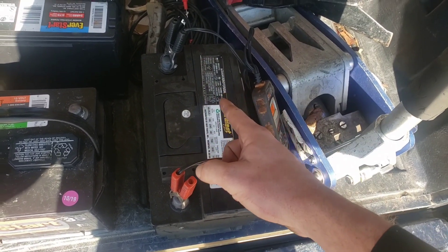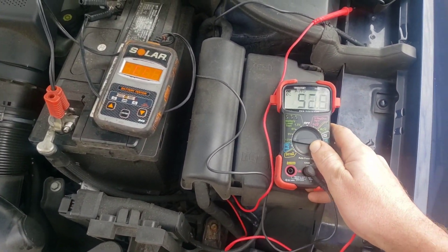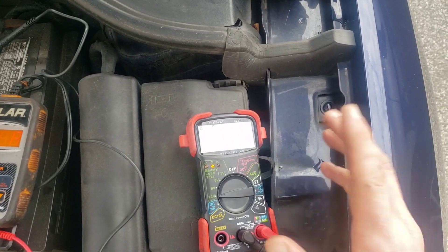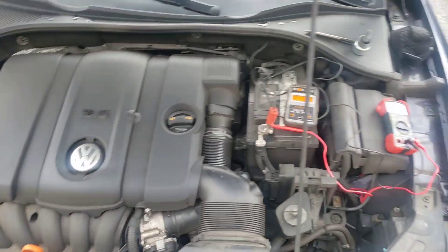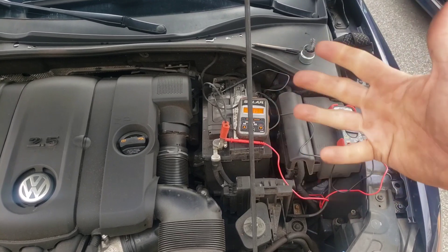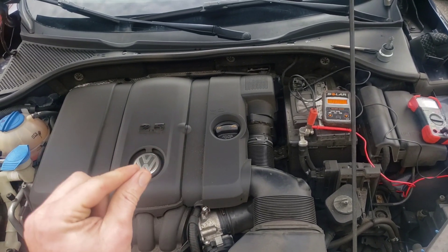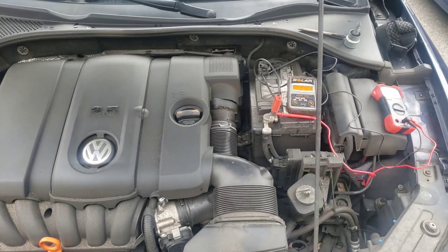Next, we're going to test the alternator. Get a voltmeter, set it to 12 volts, put positive on positive and negative on negative, have somebody start the car, and watch the volts. You're looking for something between 13.5 and 14.5 volts — that tells you the alternator is actually charging the car. I turned the car over a few times and it did start without a jump. To check the starter, there's a big fat wire and a little wire on it — make sure the car is in park with the e-brake applied, or in neutral if it's manual.